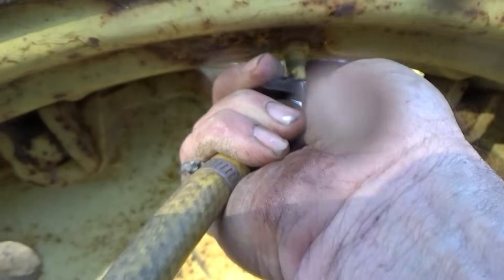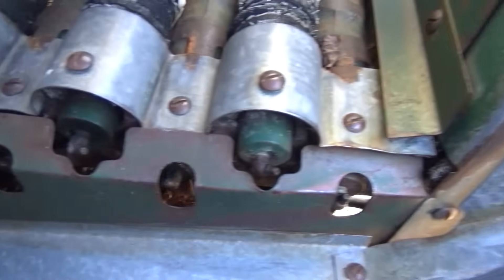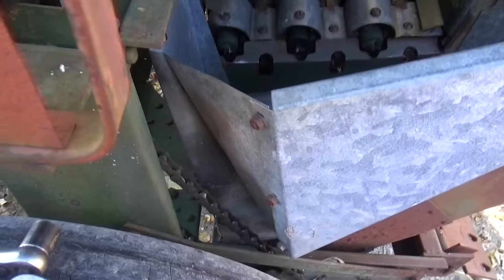Now everybody's favorite job: greasing. There's a lot of grease fittings right here, some of them hard to get to. I guess I'll get to greasing. Right in there is a whole gang of them — at least those are easy to get to. The ones underneath are kind of hard.